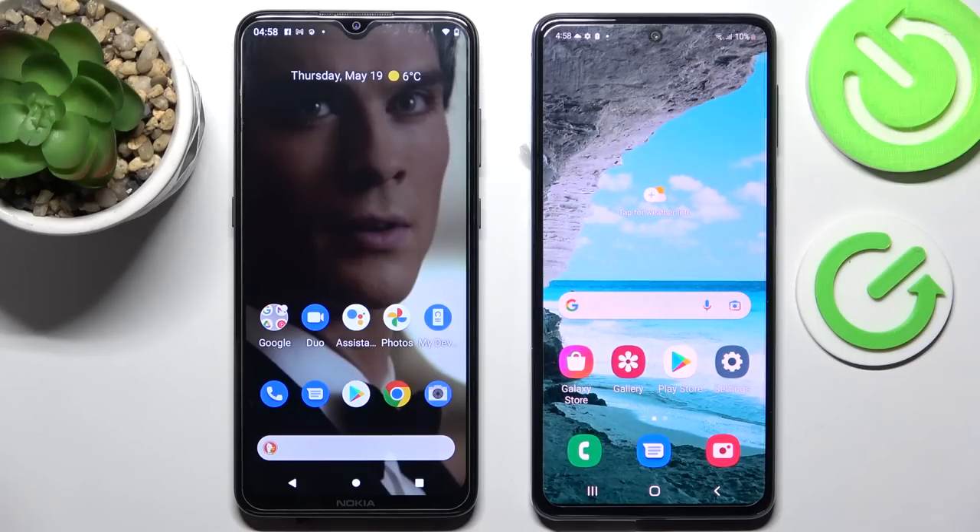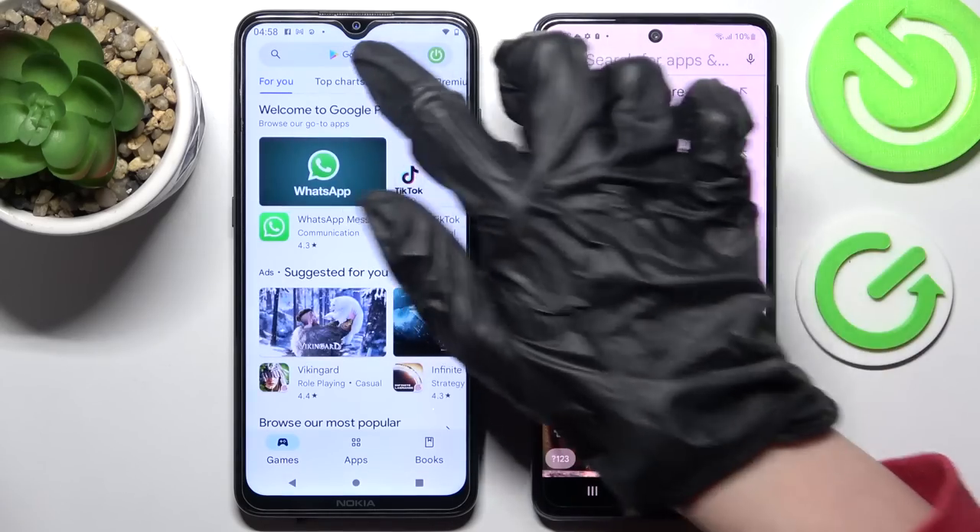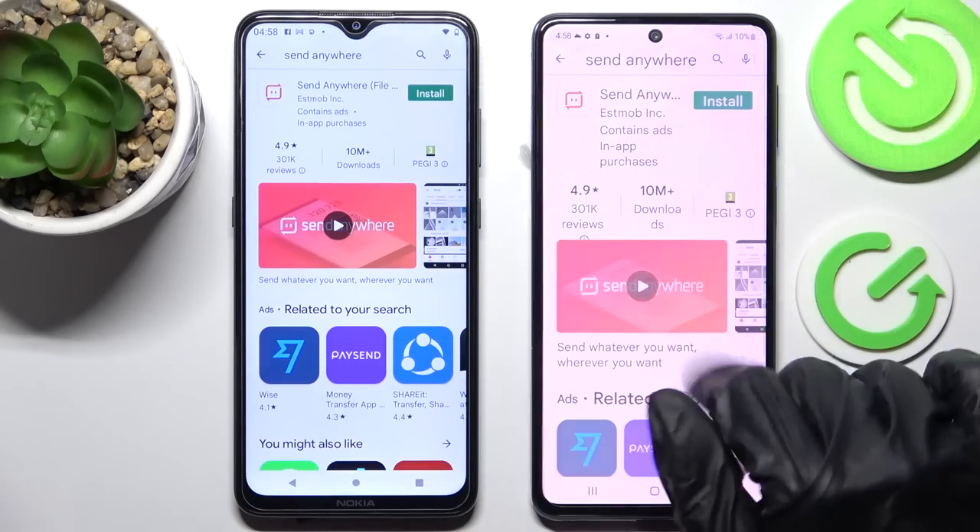First of all, you need to click on Play Store on both devices and install the free app Send Anywhere from this developer.